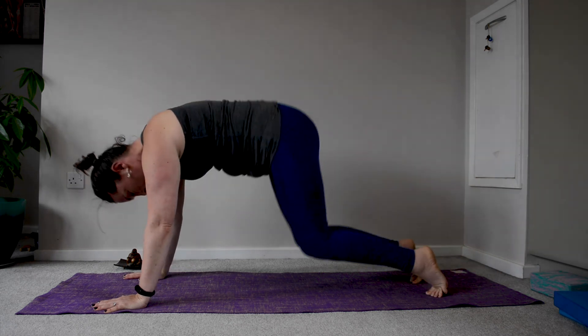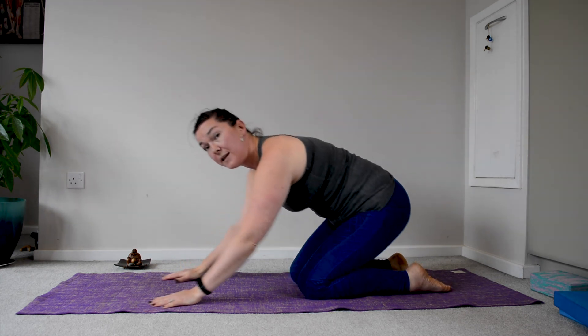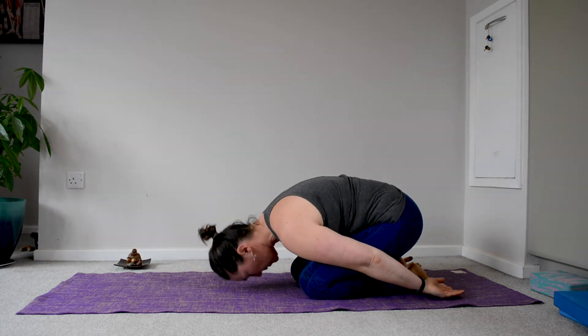Up onto the toes, back down to the knees, take the hands under the shoulders, or sit back into your heels into your child's posture.